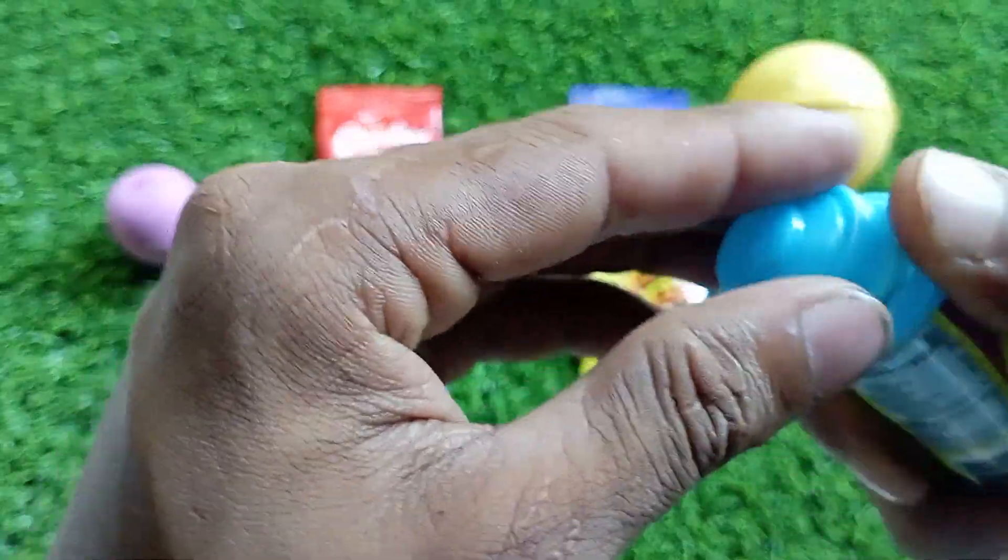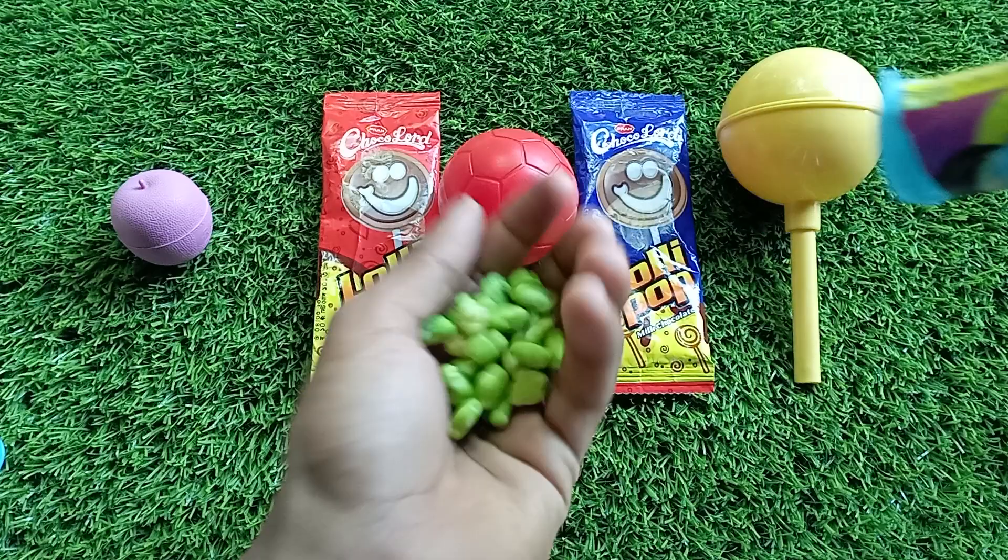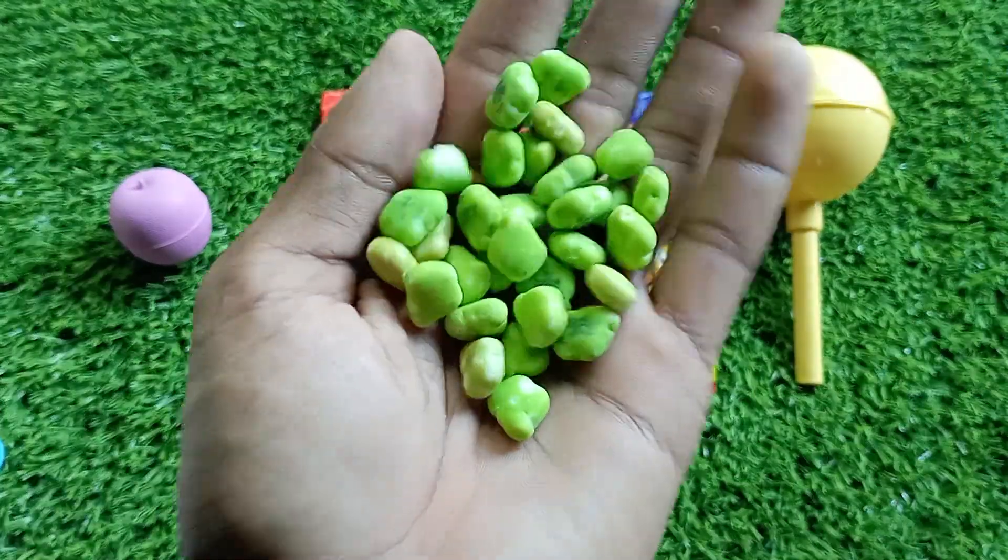Look at that one. It's a bottle. I'm going to put it back.